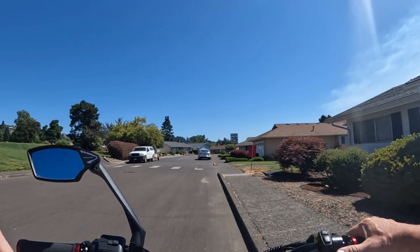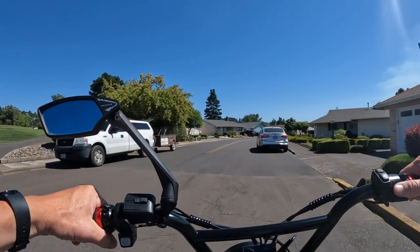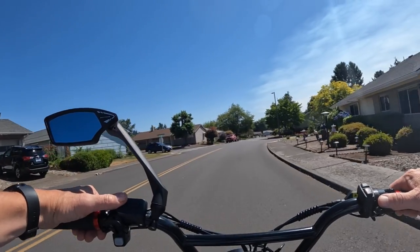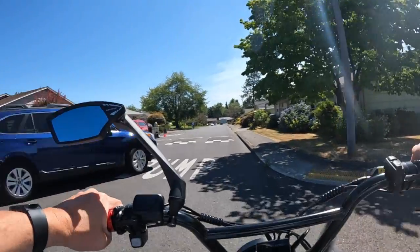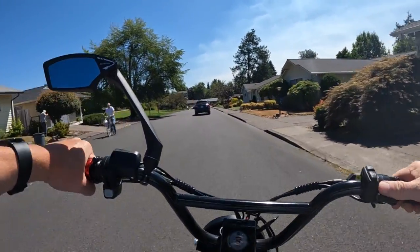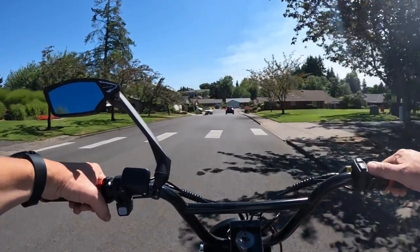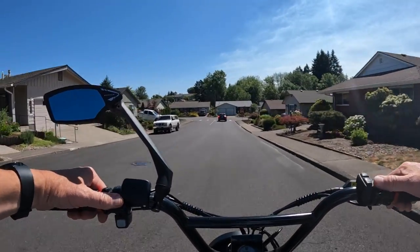There it goes again — it must have just got hot. I'm going to try again. Whoa — I don't think that person even saw me. They just decided to dart right out and I wasn't going very fast at all, luckily. I thought they were going to see me and stop. This has been a weird ride — not sure what else can happen.